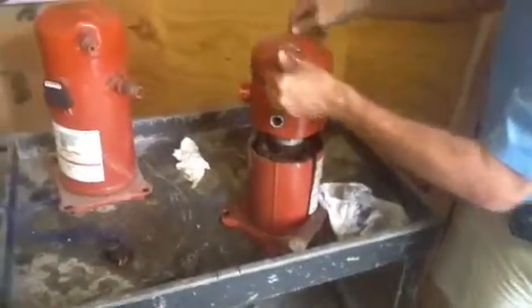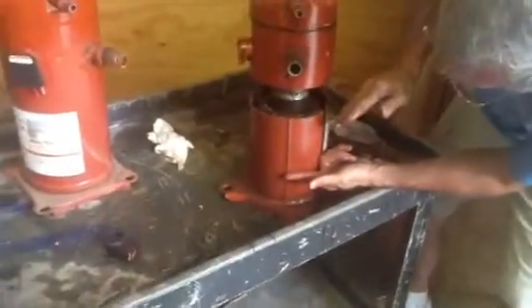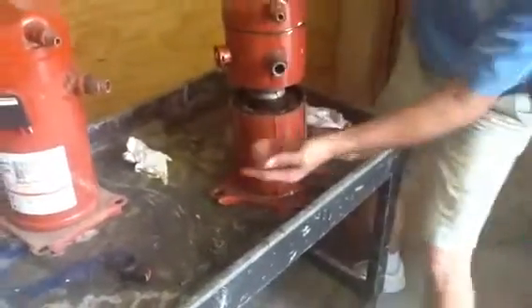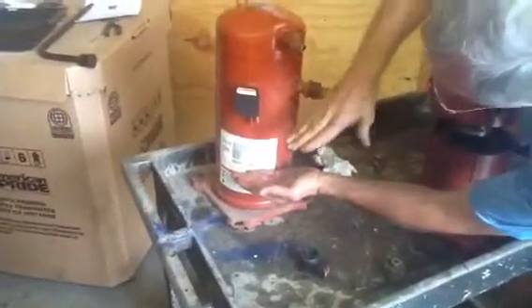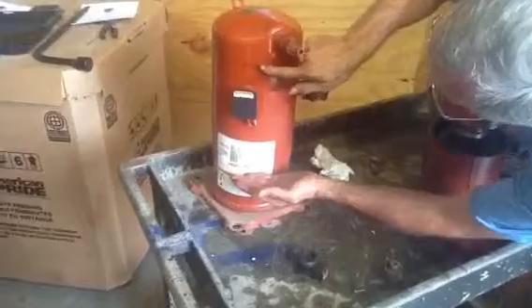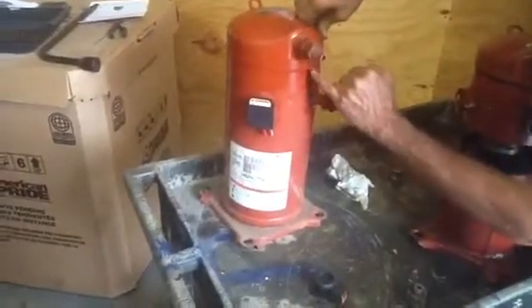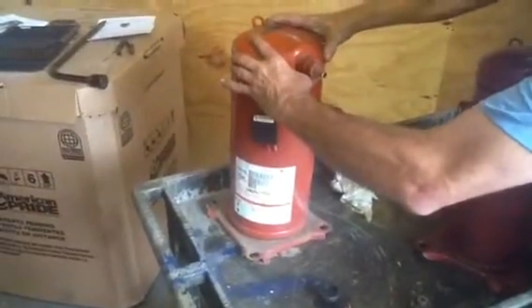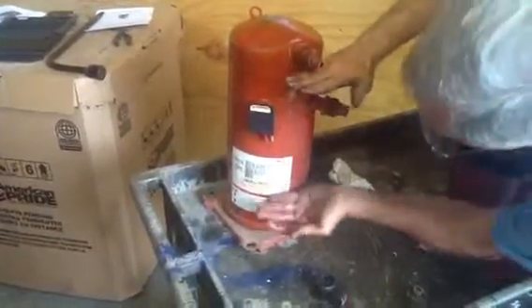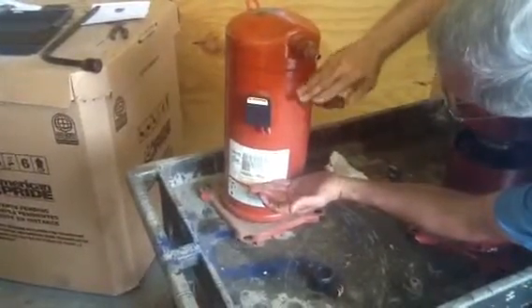The oil level is about right here. Let me show you — the oil level of the compressor is about right here. The suction side of this whole compressor is right here. See where this cap is? See how you got a welded bead right here? This here is the high pressure side of the compressor. This is the suction side of the compressor. See how the suction line is right here?